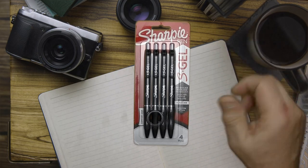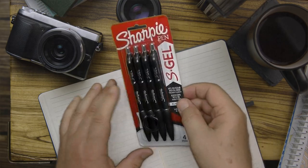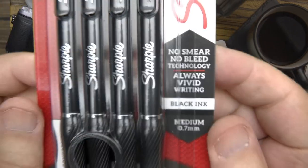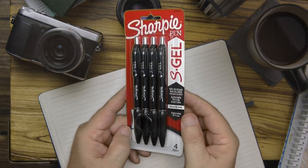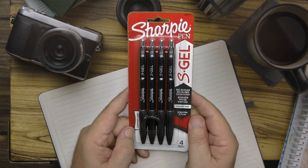Hey YouTubers, Rick's here, and in this video we're gonna be taking a look at the Sharpie S Gel pen. No smear, no bleed technology. I have been looking forward to reviewing this pen, so why waste time, let's get right into it.